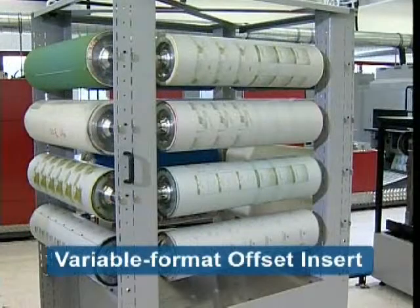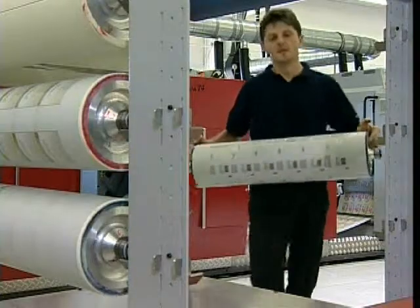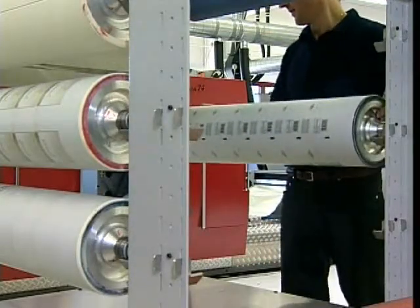First, there is Mueller Martini's Variable Format Offset Insert, which allows by simply removing the blanket and plate cylinders without any tools needed.